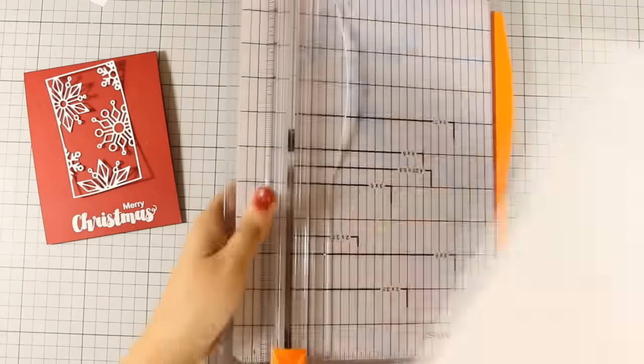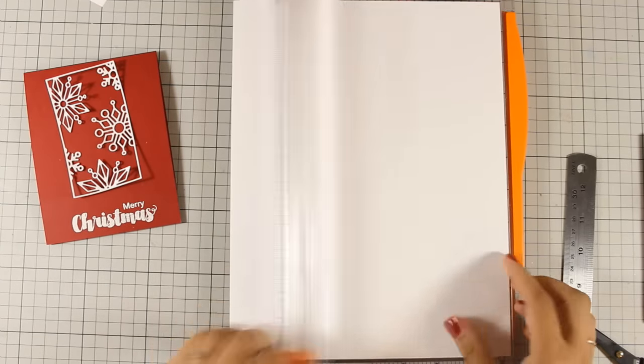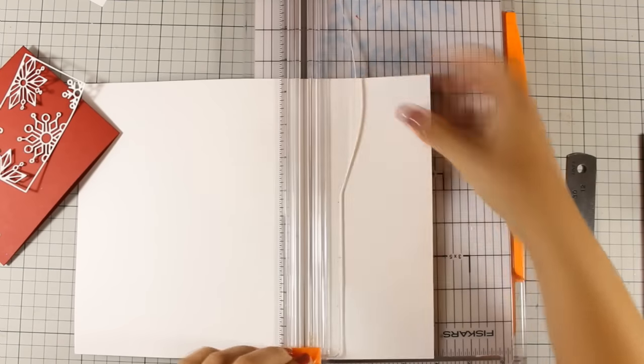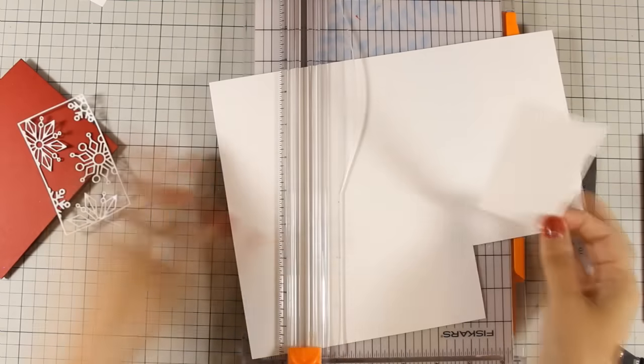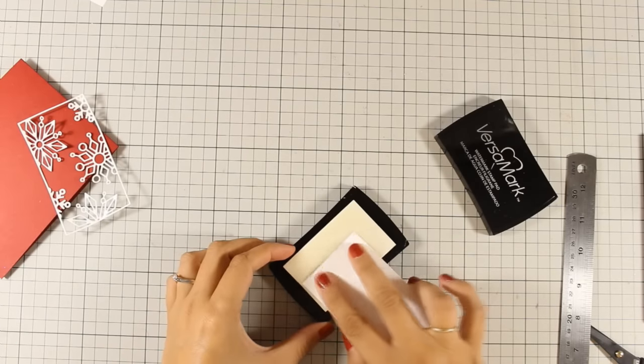Now I am going to use my paper trimmer and cut a panel which is exactly the same size as my die cut. Although I am using white cardstock, I am not planning to mat my die cut with white since all those snowflakes will not show white on white, so I am going for something more festive.